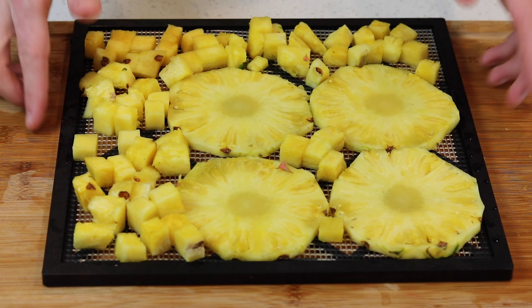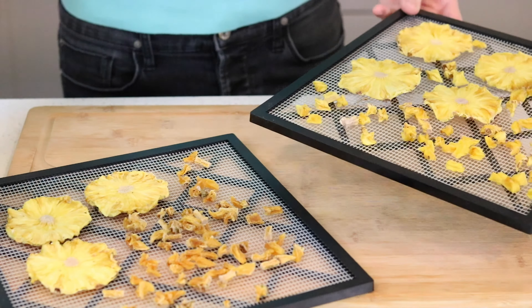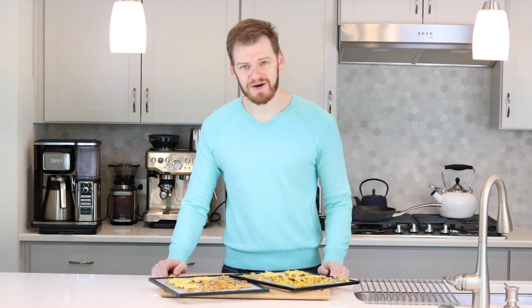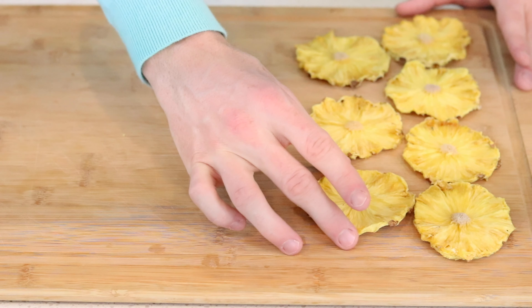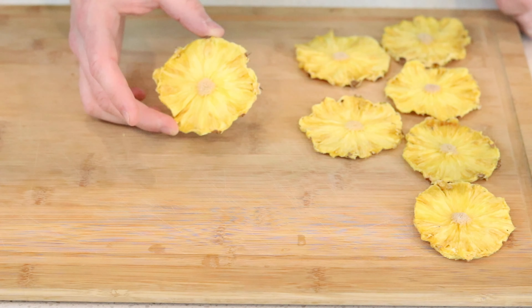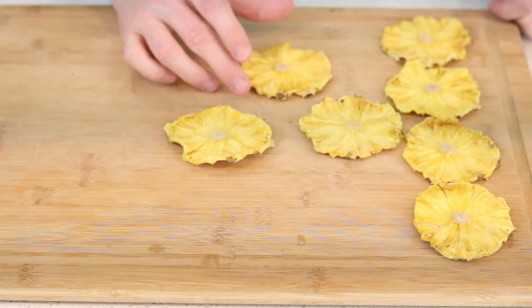You'll have the option to core the pineapple if you wish or you can leave it in. I've cubed and sliced some of the pineapple. Now I'm going to steam half of the pineapple over boiling water for three to five minutes. The other half that's cubed and the slices I'm going to dehydrate raw, and then you can compost the rest of the scraps.